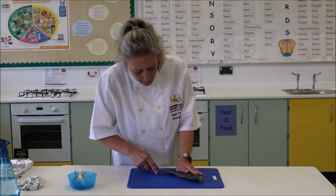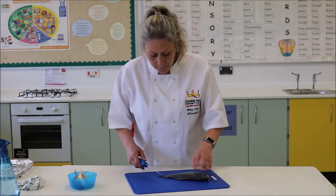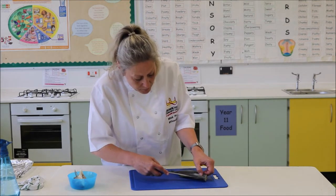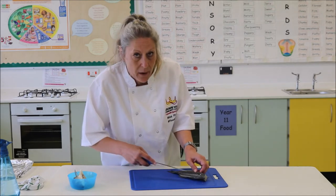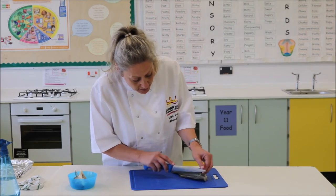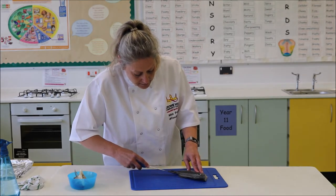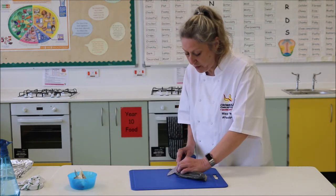Using the tip of your knife — I'm trying to do it so you can see what I'm doing — using the bottom end of the knife, if you just run it along, you'll be able to feel and hear where the spine of the fish actually is. You just want to run that tip over those spines like so, coming through to the end of your fish.